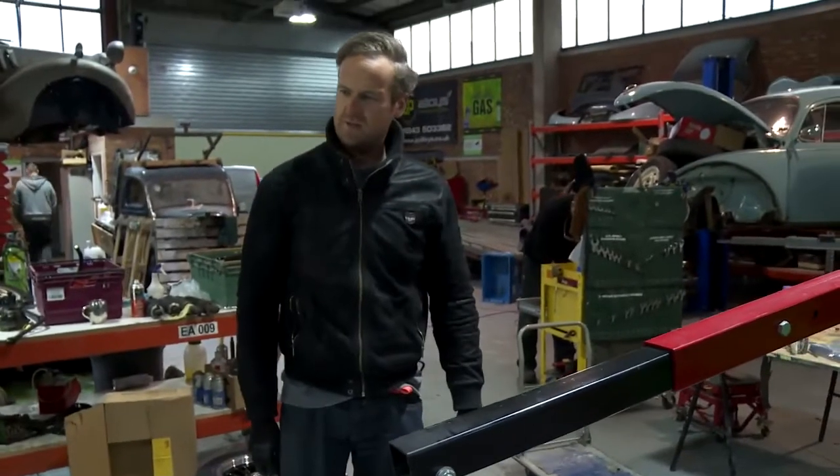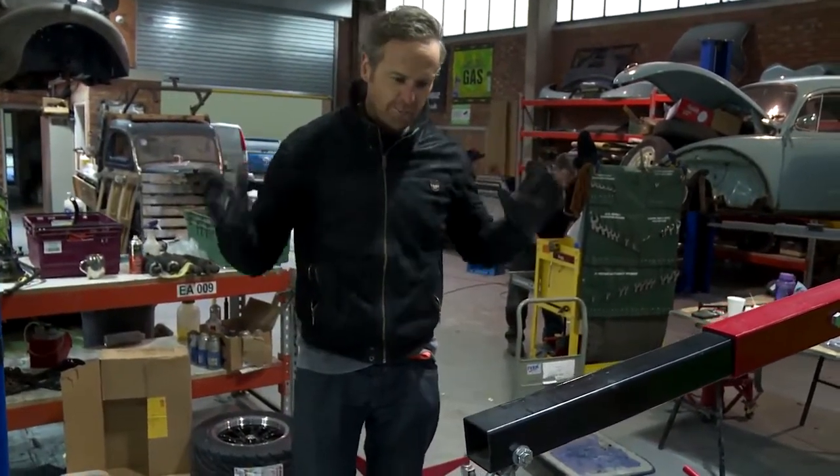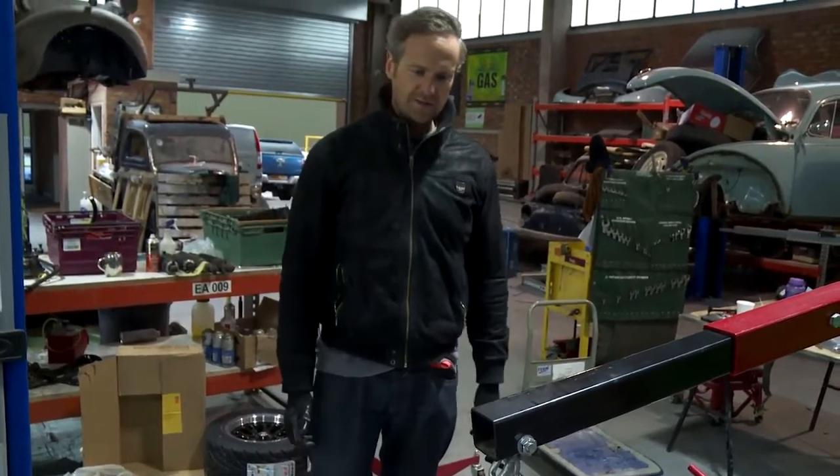The one great thing about Caterham is what you see is what you get. You can see the working parts of a car, and if you don't understand the basic principles of how an engine and how a car works, you can see it all here.